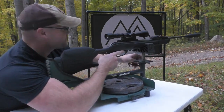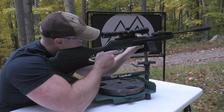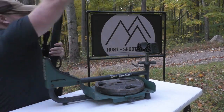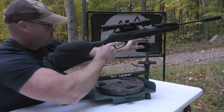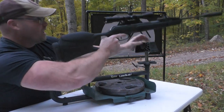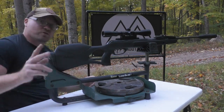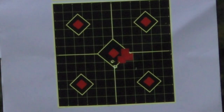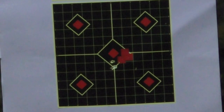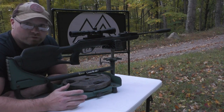Dead, dead center — perfect. It's looking pretty good. I'll go ahead and let you guys watch this group take place at 25 yards. Excellent little group right there at 25 yards with those Red Fires. I'm leaving it right there — I really like that. I could take a squirrel's head off with that easy.